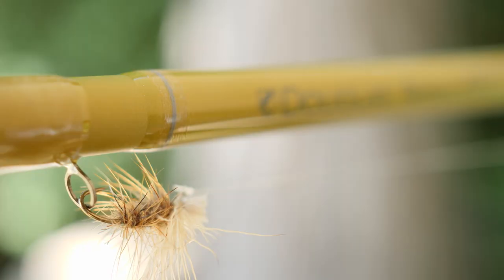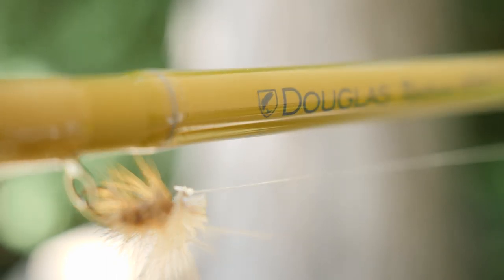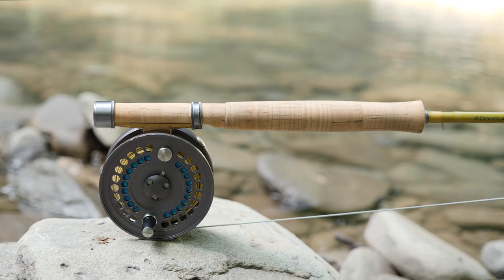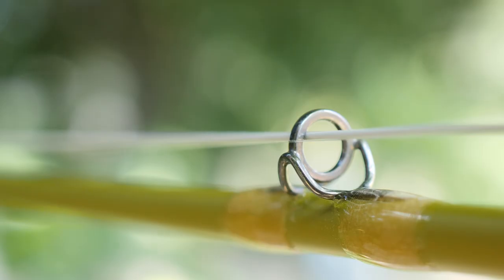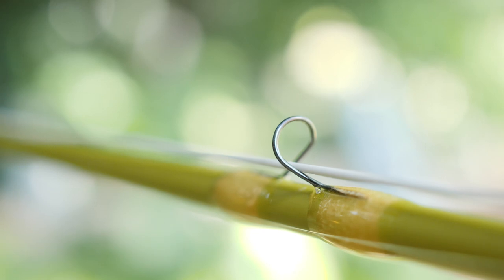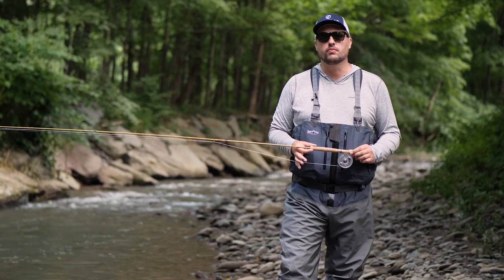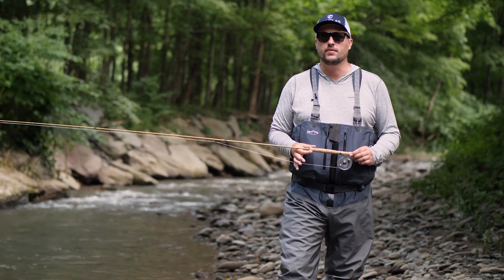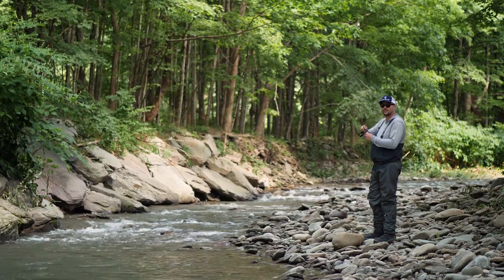Each high-modulus blank features a natural Tonkin bamboo color with a matte finish and clear wraps. It features a traditional full-cork grip with ring reel seats as well as traditional stripping and snake guides. Each fly rod comes with a brushed aluminum rod tube and sock for safekeeping, and as with all Douglas fly rods, the Upstream comes with a lifetime warranty.